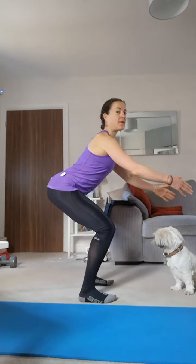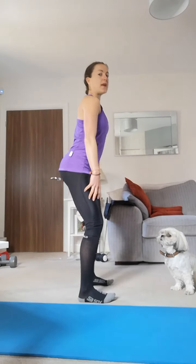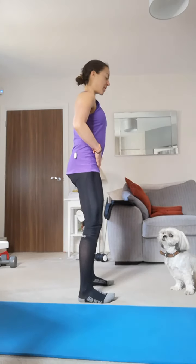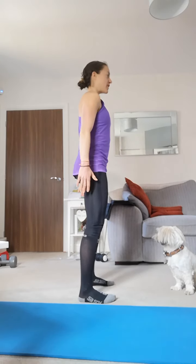From there, we sit down into the bottom. You can take your arms forward if you want, or you can hold the weights down by the side, and then we lift and squeeze the bum at the top. Just keeping that posture nice and tall, core tight.